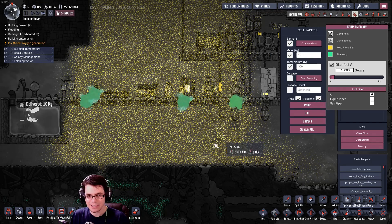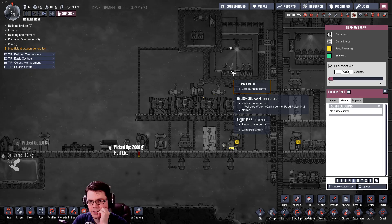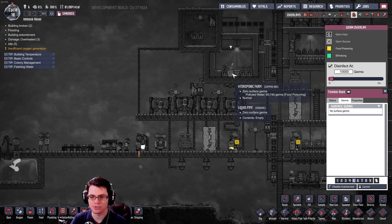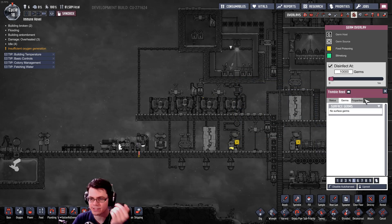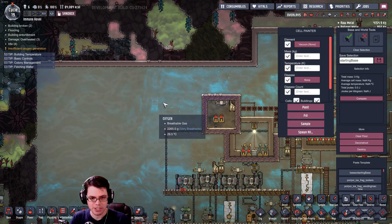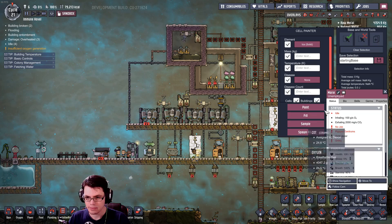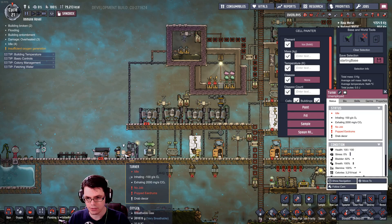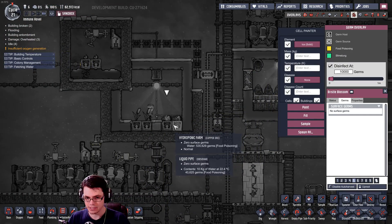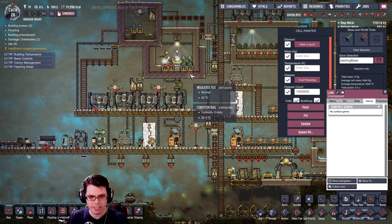We're back after a reload. You can see the thimble reed inside here — it is growing. The polluted water inside has 60,000 germs but the thimble reed itself has no germs on it. I'm going to make sure I drop the pressure for the second half of this test, just to make sure it isn't the pressure killing off the germs. I've got my first food ready to harvest — expecting to see zero germs in the bristle blossoms.